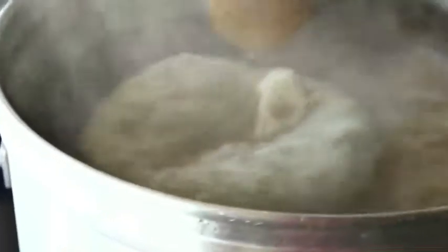In about 40 minutes or so, we're going to do the aroma hop addition. And then that'll be it.